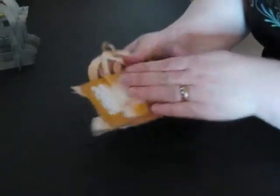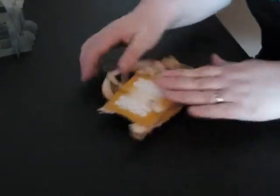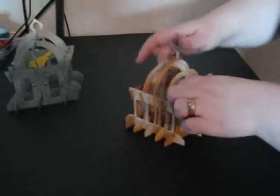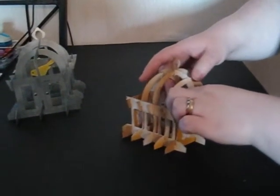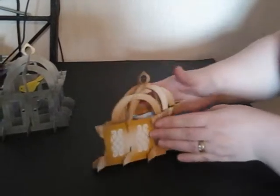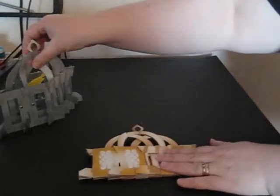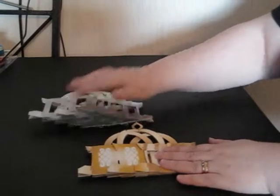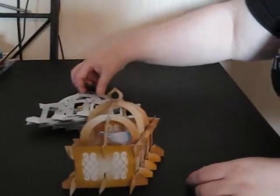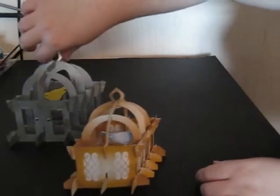I'm going to fold it flat just to make sure everything's in place, and there we have a completed birdcage — my bird looks a little bit drunk at the moment — but a completed birdcage with a budgie inside. As per usual these fold perfectly flat for going inside a card or a scrapbook page, but just by lifting they fall back into their 3D shape.